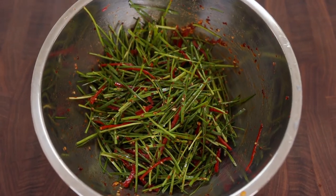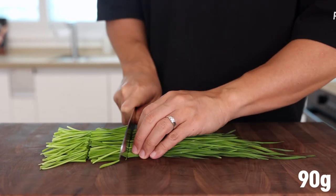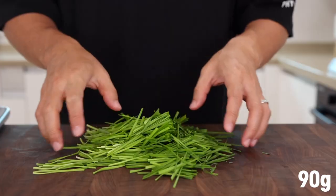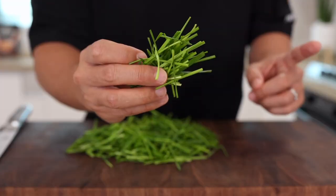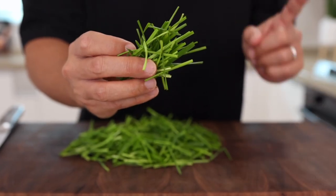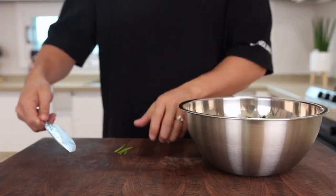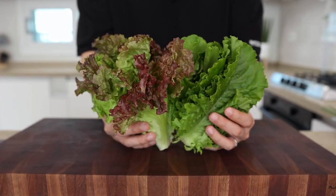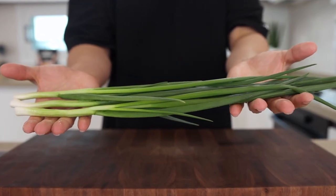This time, let's make Muchim — a Korean-style salad. Take a big handful of chives and cut them into 2 and a half inch pieces. Like I said earlier, if you can't get yungyang bucu, you can just use garlic chives or even green onions. Don't worry about it. If you can't get any of those either, get yourself some cucumber or any kind of leafy greens. Trust me, everything will be absolutely amazing.